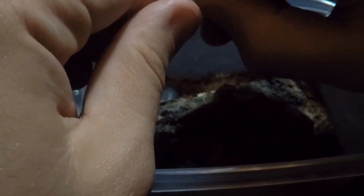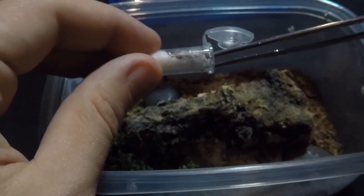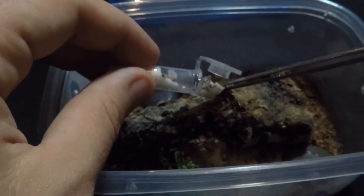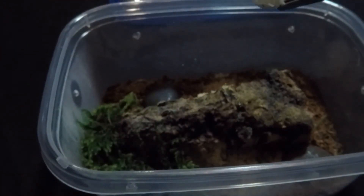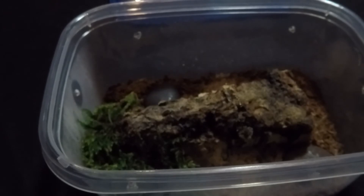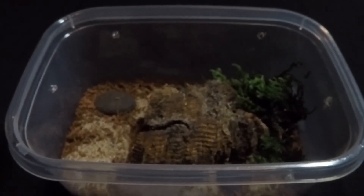This is the second scorpion going into the enclosure. I put a piece of cork bark in the center of each enclosure as well — this provides a hide that the scorpion can crawl inside of and on top of, and it gives a little more space and a nice accent. With these enclosures, I've really tried to mimic the natural environment of these scorpions, that being southern Africa. It gets significantly hot and dry there, but there is also some rain, so that's why I put the sphagnum moss in the corner — it will provide a nice little patch of humidity so they won't get too dry.